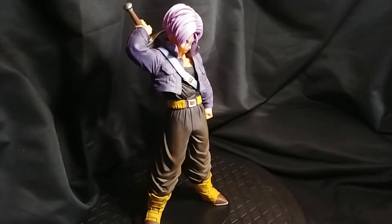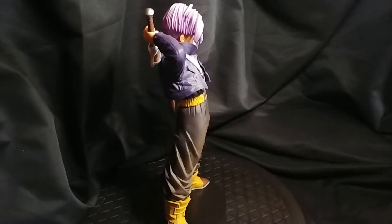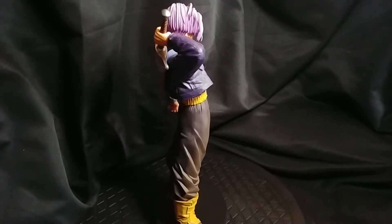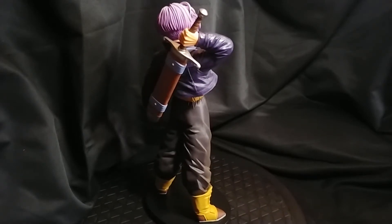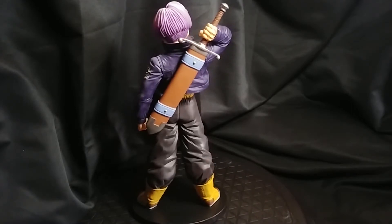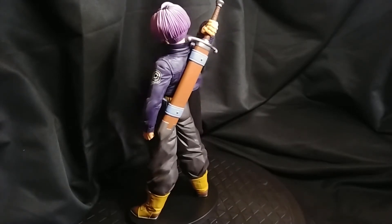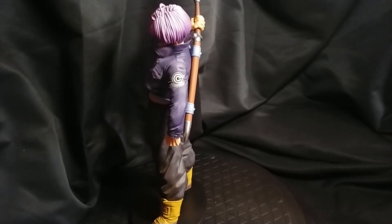Okay, here he is. This figure is really, really nice — a lot of detail going on. Nice color, nice weathering. The paint is amazing. The details are on point. Very, very, very nice. And he's really, really heavy too, which is also a plus. That's why I like the Dragon Ball figures — they're pretty heavy.